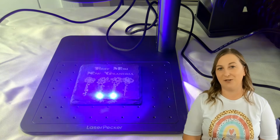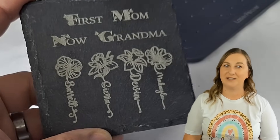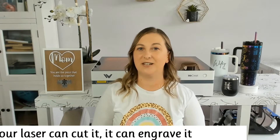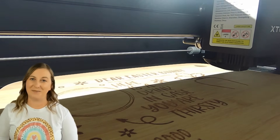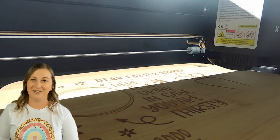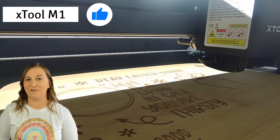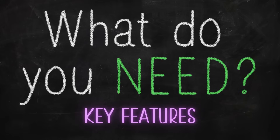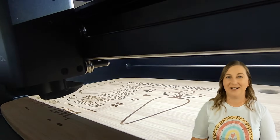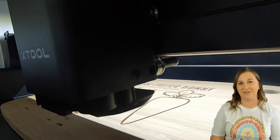Choosing the right type of laser depends on the materials you want to engrave and cut, as well as the capabilities of the laser machine. Generally, if a laser can cut a material, it can also engrave it. However, a laser that engraves a material may not necessarily be able to cut it, as cutting requires significantly more power than engraving. With eight different laser engravers in my home, I've learned a lot through trial and error. In this video, I'll share everything I wish I knew before I bought my first laser. We'll cover the key differences between diode, CO2, and fiber lasers, the hidden costs you might not expect, tips for dealing with fumes and smoke, and what key features to look for. I'll also let you know which lasers are my favorite out of all the ones I've tested.